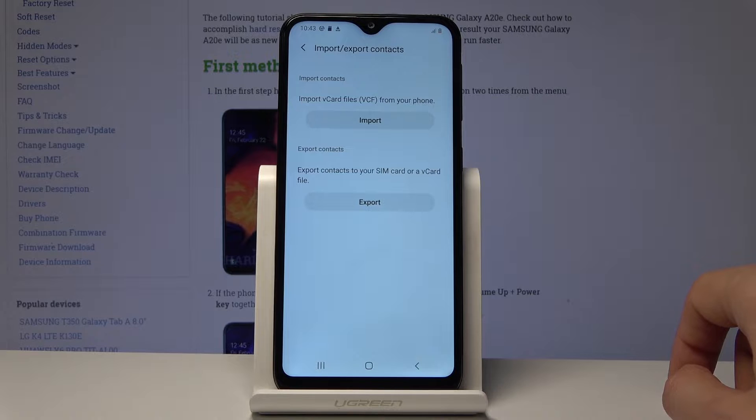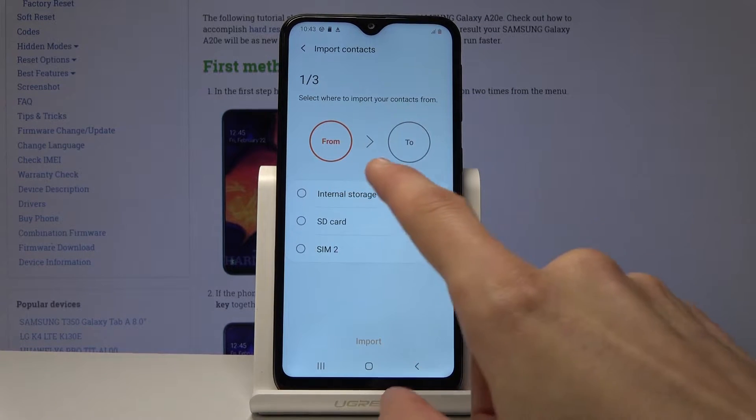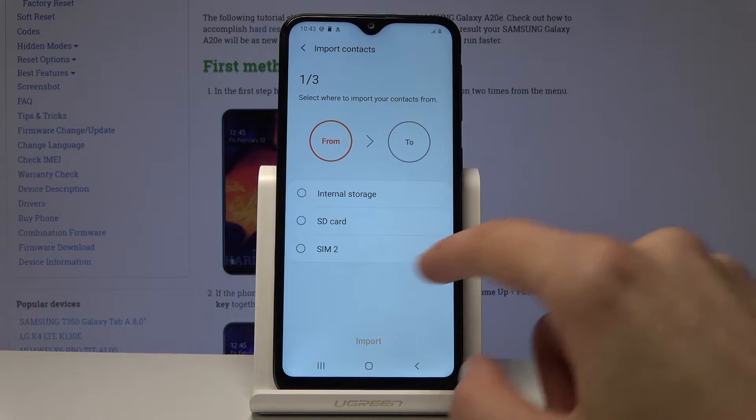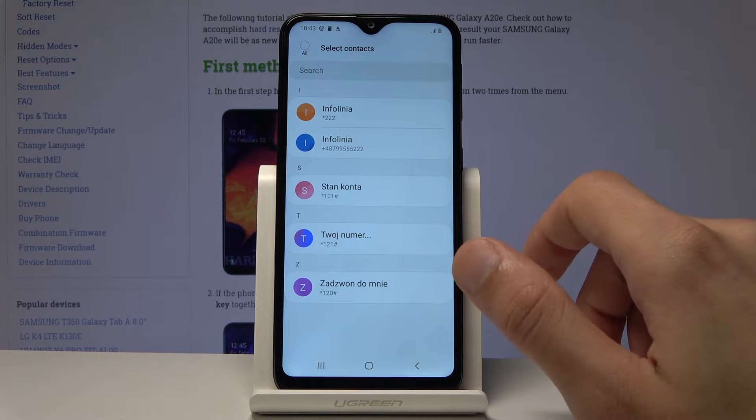Tap on it and you want to choose the import option right here. First you select from — we want to choose from SIM card, and then you get the list of contacts that you have on the SIM card.